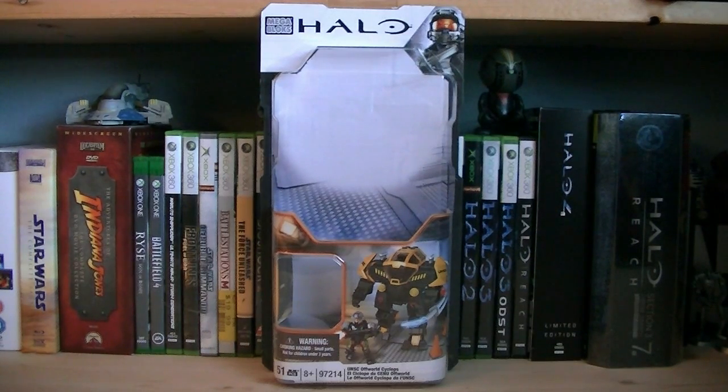Hey guys, it's Ryan back here again. Halo Mega Bloks set number 97214, UNSC Off-World Cyclops. This set includes 51 pieces and the retail price is $14.99.